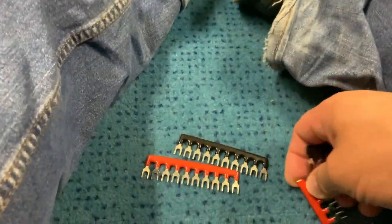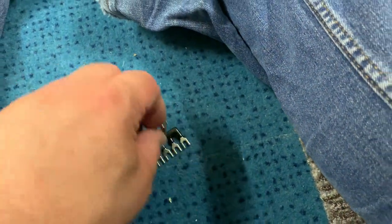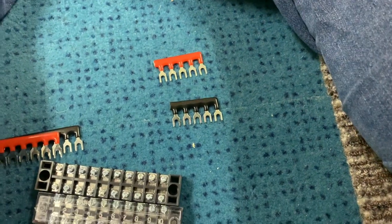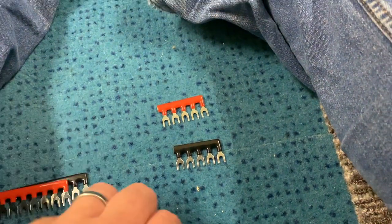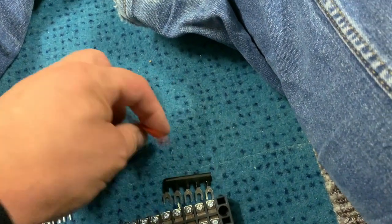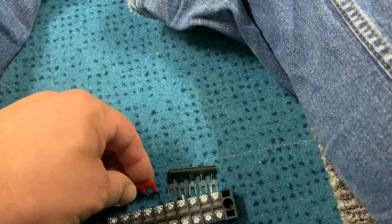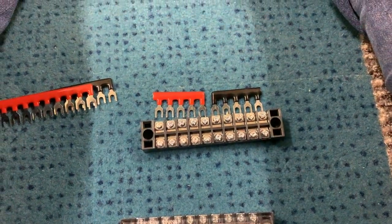Over here are two that I've made earlier — these are two that I've cut in half, and the other halves are currently joining a bus bar I've just fitted to the layout. To avoid any short circuits, we turn them that way and that way, so there's no possibility of any shorts occurring.